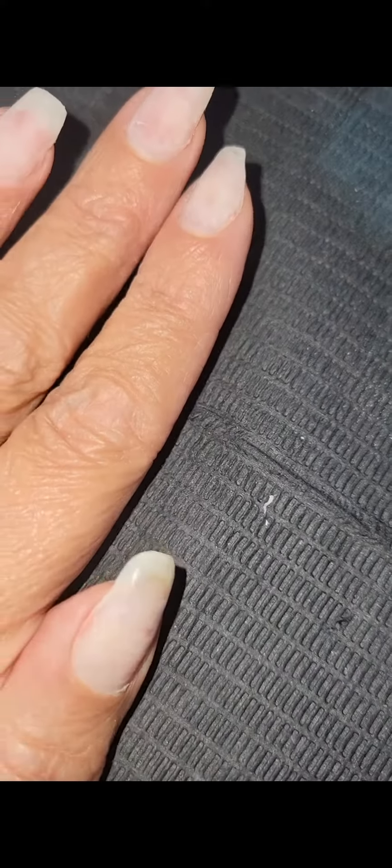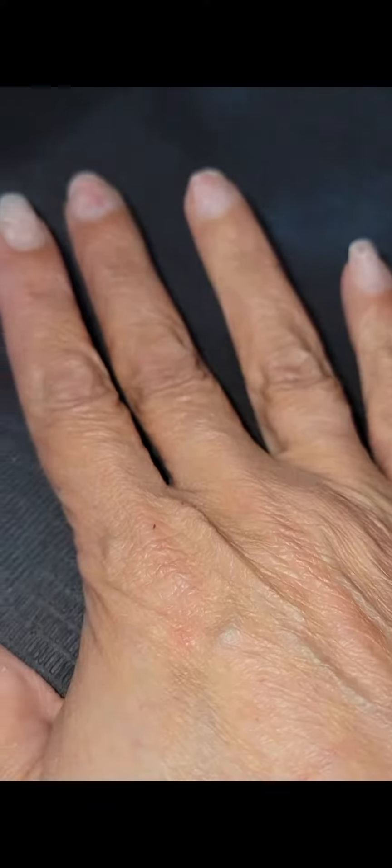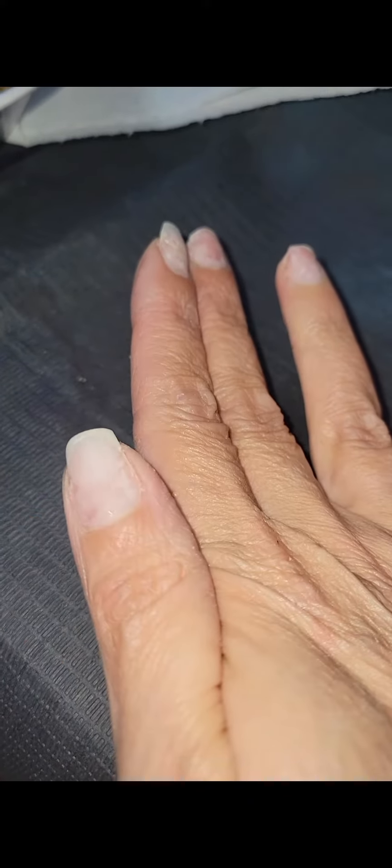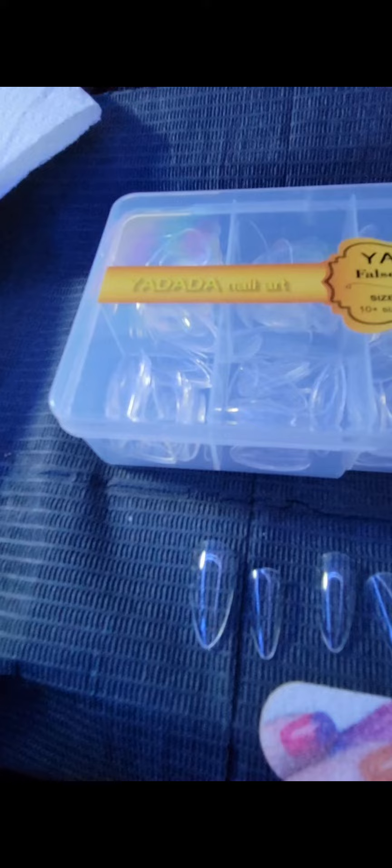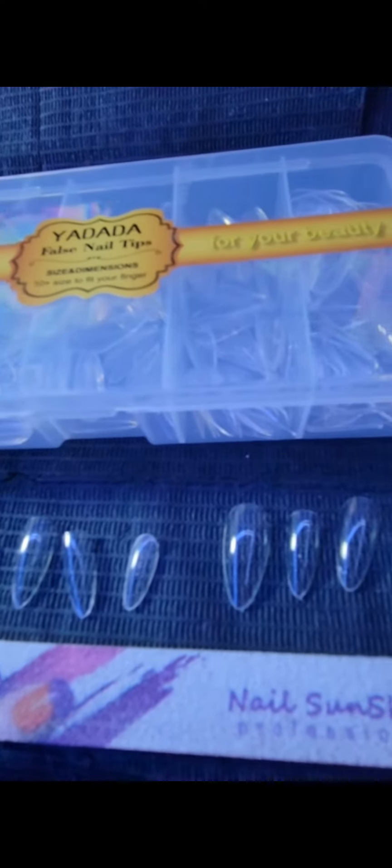This was my spur-of-the-moment new set that I did tonight. That was my natural left hand, and that is my natural right hand. I removed my nails completely. I used the Saveland 1-2 prep and the Saveland glue to apply these nails — they're my favorite. I got them off Temu.